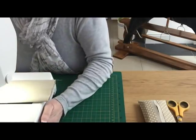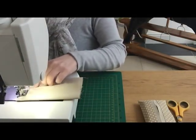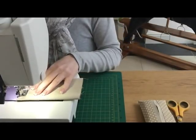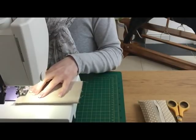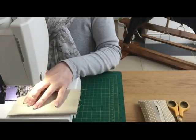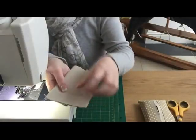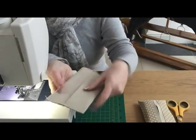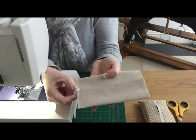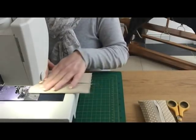When you get to where the crossover is in the middle, you want to go backwards and forwards over that seam just a couple of times, because that's the bit where there's going to be some strain when you're getting the tissues in and out. So I came along here, went forwards, backwards, forwards at the crossover, then carried on. I'm just going to come to the other side and do exactly the same.